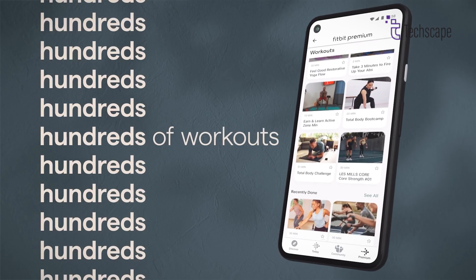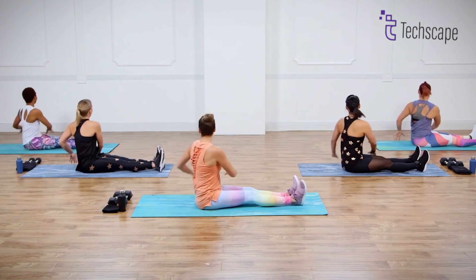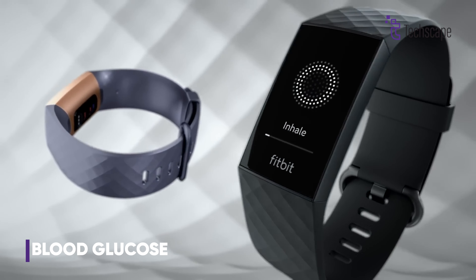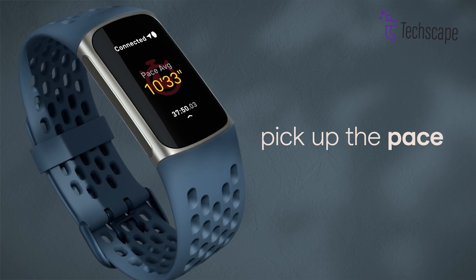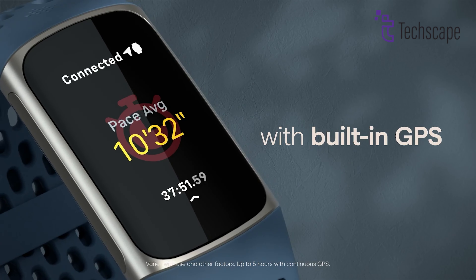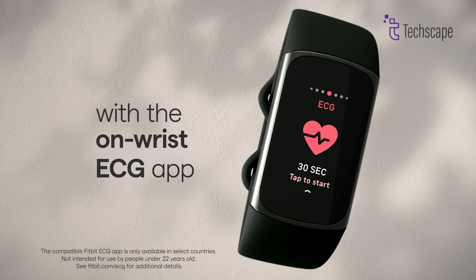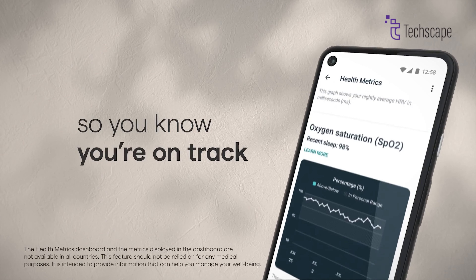While the Fitbit Charge 7 focuses on fitness, it will still offer a variety of smart features. For health tracking, the Charge 7 is expected to include continuous blood glucose monitoring — a big addition for people with diabetes or those who need to keep track of their glucose levels. It will also offer enhanced menstrual health tracking, AI-powered heart rate monitoring, and improved sleep tracking to help you get the best rest possible.